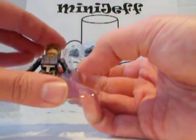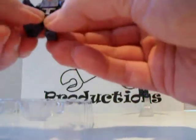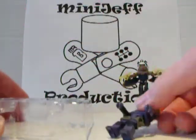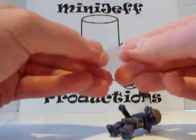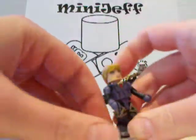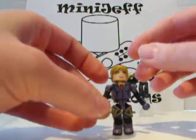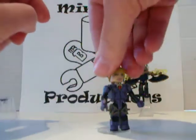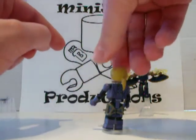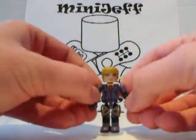Next up we have Jill Valentine — former hero and partner to Chris Redfield, now under the evil influence of Albert Wesker and doing his bidding. In the set we have the clear display stands, again the new half-size one. Nice detail on her suit, all the way down the back, a nice ponytailed hairpiece, and she's got holster straps on the sides of her legs.